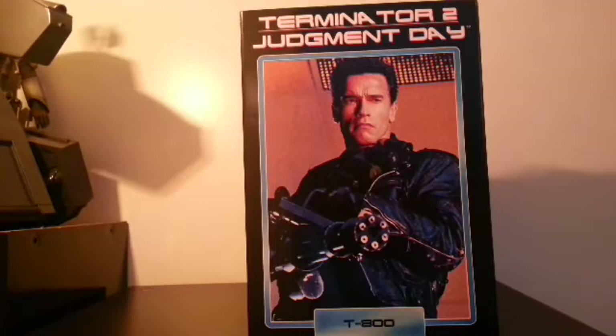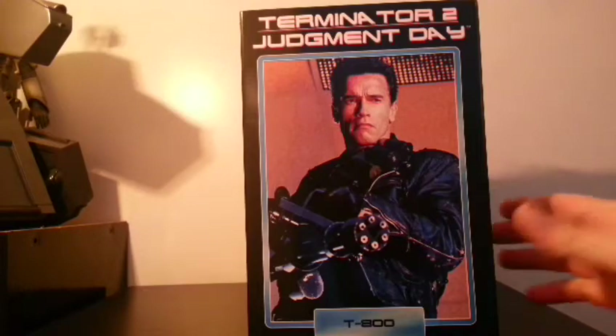Hello everybody, this is Ryan back with yet another review, and today I am very happy to be reviewing the NECA Terminator 2 Judgment Day T-800. Let's start off with the box — it pretty much says exactly what it says on the tin: Terminator 2 Judgment Day T-800, and a picture of the man himself, Mr. Arnold Schwarzenegger.